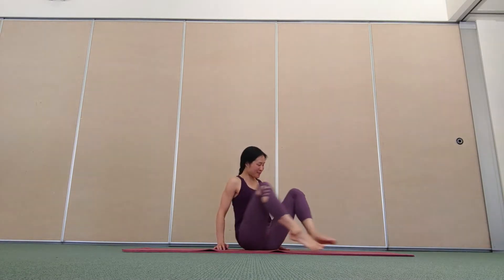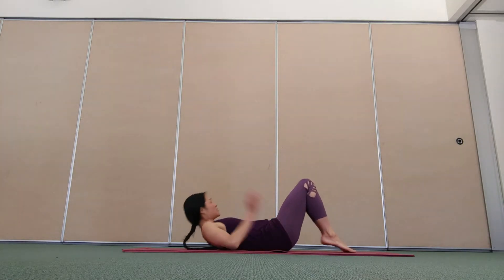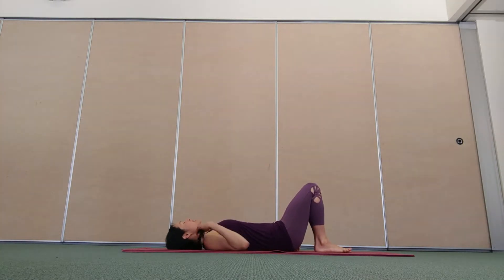Hi, this is a floor class you can do inspired by some yoga and relaxed moves. Please come lie on your back. Spin your legs together, feet on the floor. Press your hands on your rib cage, relax your elbows out to the sides.